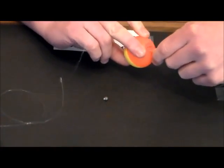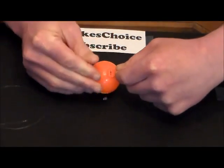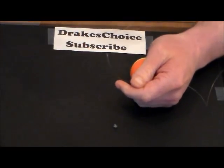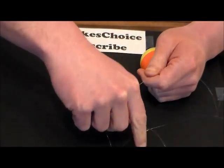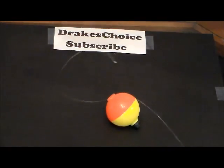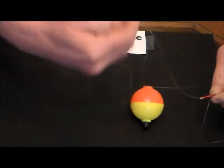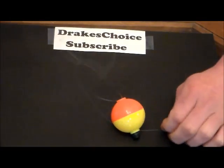Put that through the hook. Now all I do is tie an overhand knot and pull the hook through, just like that. I'll do one more overhand knot, pull the hook through — boom, very easy.